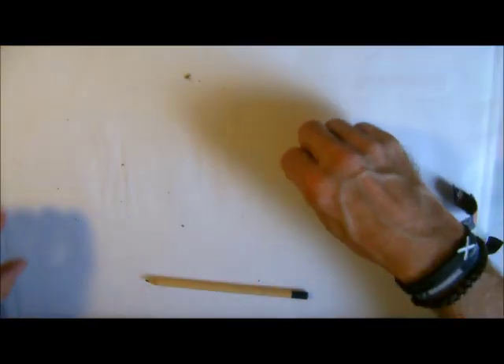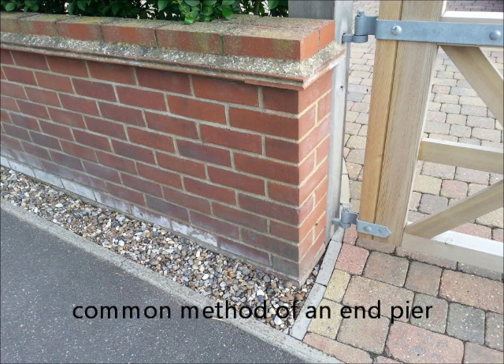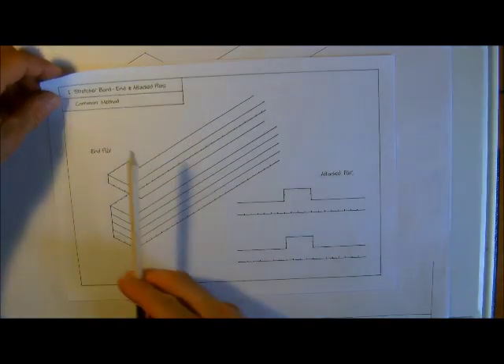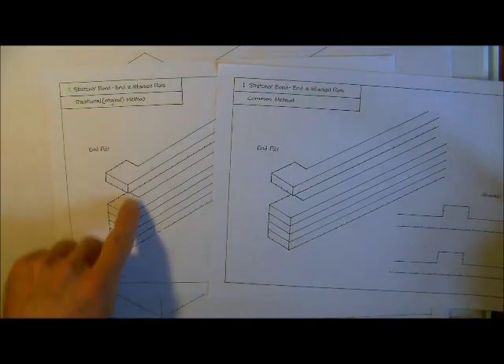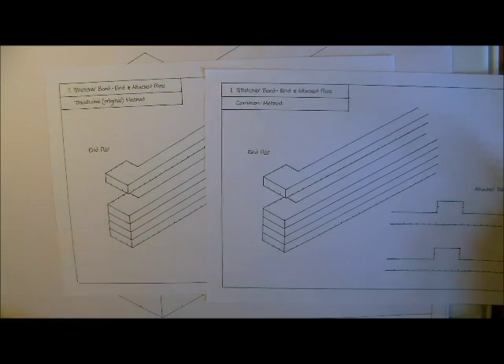So what we'll do is we'll have a look at a few pictures of examples of this, and then we'll go onto the drawing board and we will draw out everything that we've just been talking about. We've seen the bonding arrangements regarding these two arrangements for garden wall end piers and attached piers. This is the common method which we will look at first — we'll look at the common method for the end pier, and then we'll stay on the end pier and we'll go to the traditional method as well, just to identify the two arrangements.